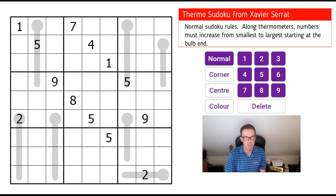If you want to try the puzzle, click on the link under the video — that'll take you to exactly this screen and you can have a go using our software. Now let's remind ourselves of the rules of Thermo Sudoku.